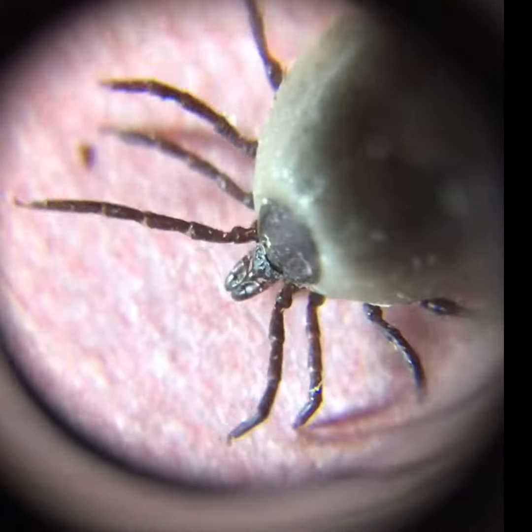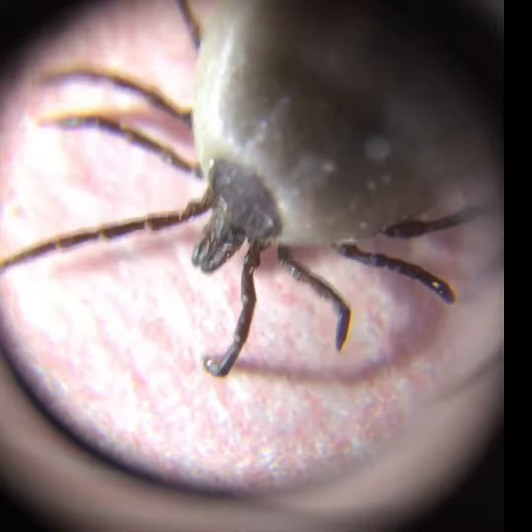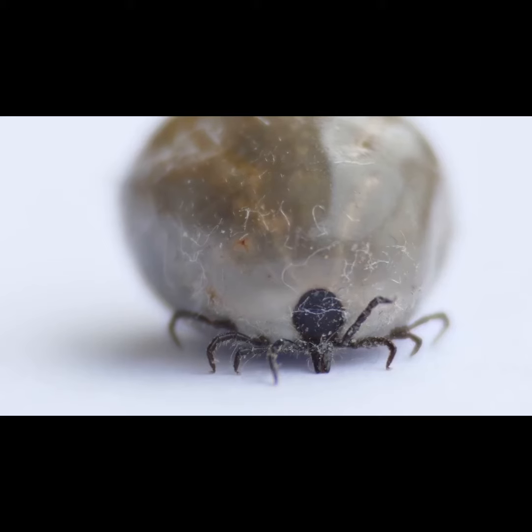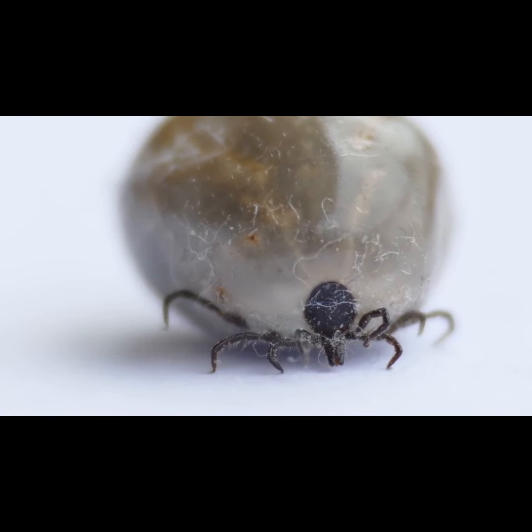All life stages and both sexes feed on blood, burying their heads in the dog's skin. Only adult females become engorged. They feed, then drop off to mate and lay eggs.